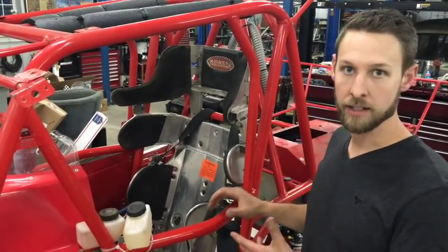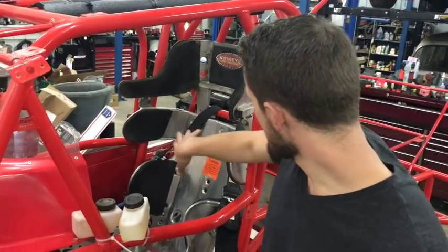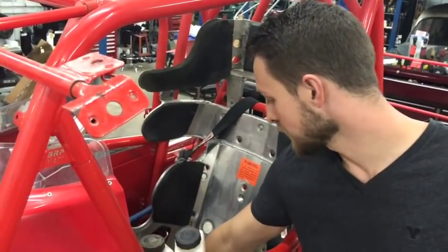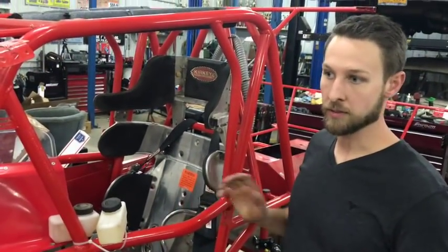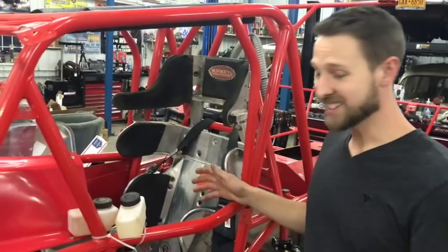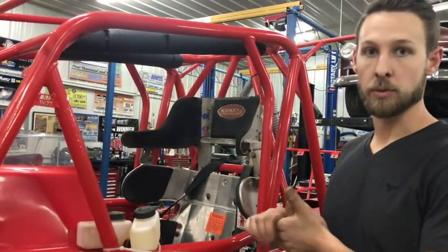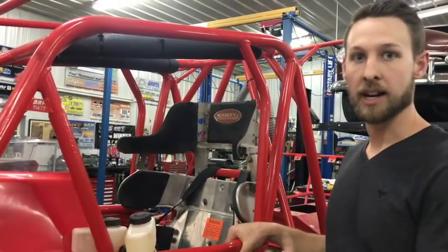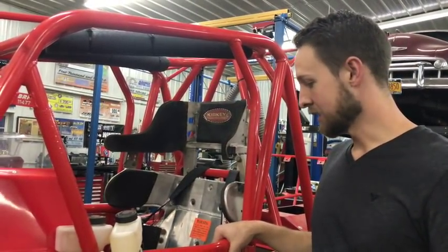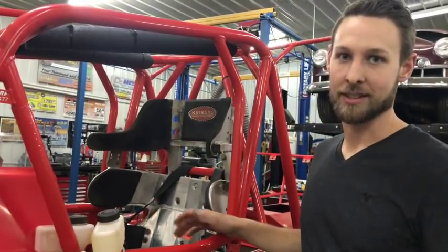Here we have a used race car that I've just finished installing the seat in. In Dirt Modified, we have two bolts holding the back of the seat and four down here. When you buy a used seat or have an old seat and the holes don't line up and you're drilling new holes, a good tip is to grab a piece of aluminum to cover the holes, take it to someone to have it welded on, and re-drill your holes. If your seat looks like Swiss cheese, it's not going to hold in the car that well. So here's a quick tip to help you get more use out of your seat rather than buying new ones all the time.